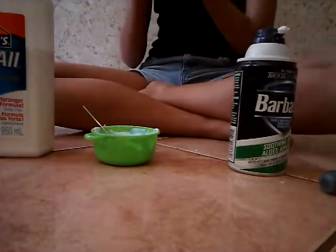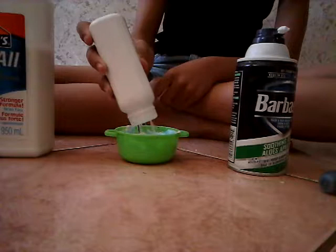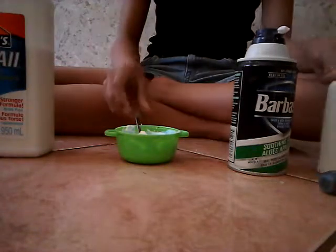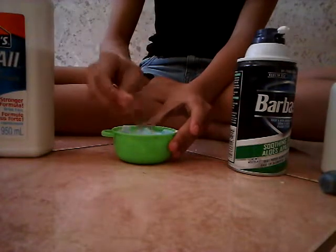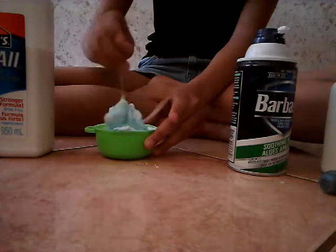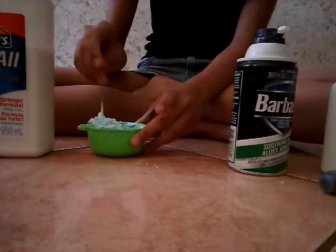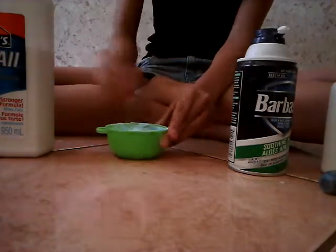So let's put our baby powder — using this one. You can put however much you want to adjust your slime texture. I think it's already looking like slime. Just keep mixing that.